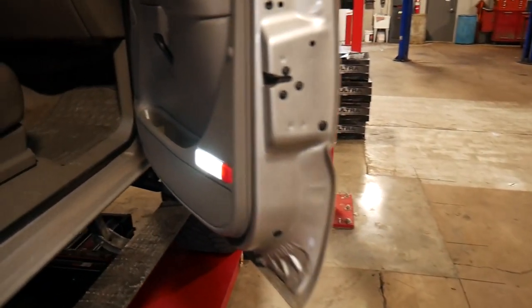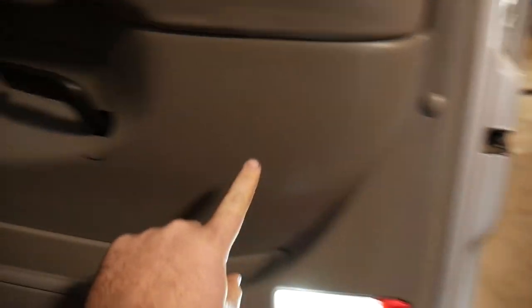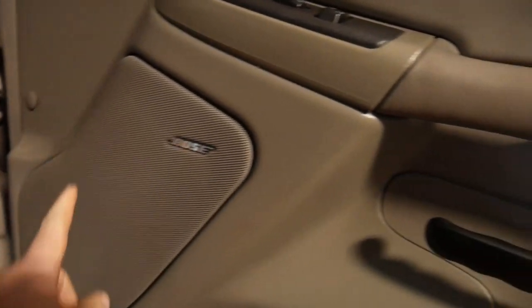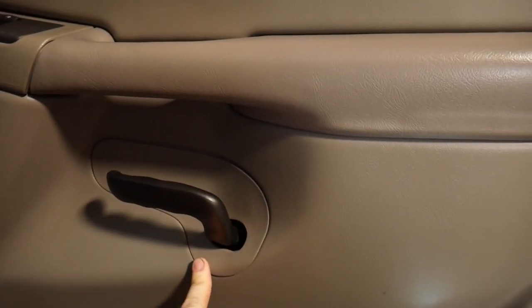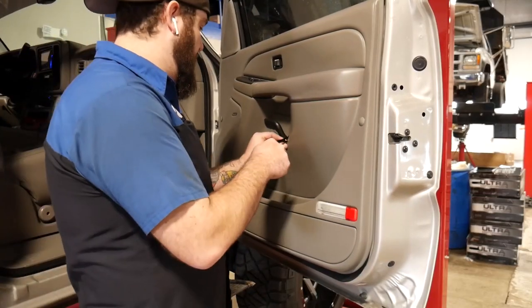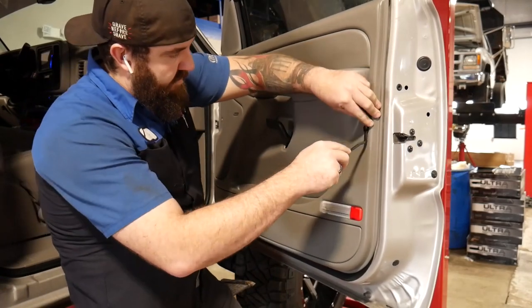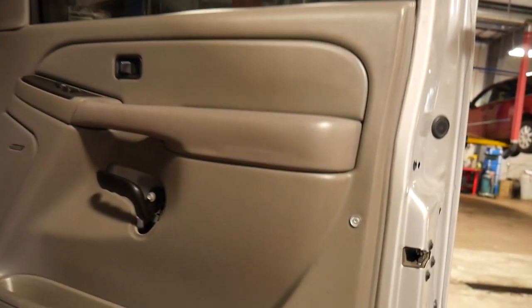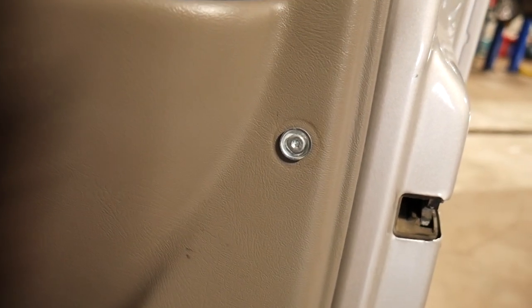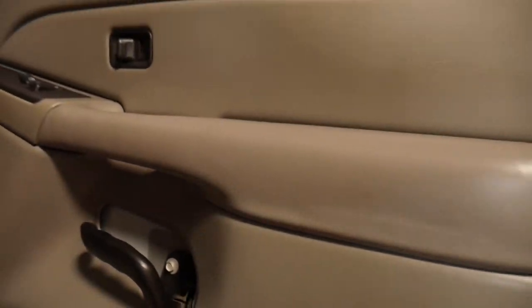Over at the door panel, first off we're going to take off this little cover, pull out this little tab right here, and then this cover around the door handle we're going to pull out as well to get to most of the screws. We're going to have a Torx bolt right there, and then down in there there's going to be a seven millimeter. Then we're going to get this door panel off.